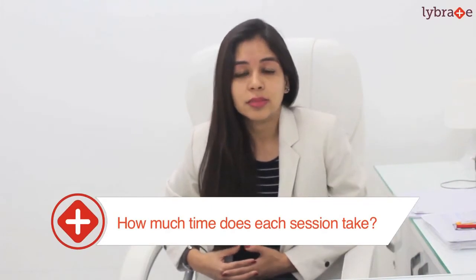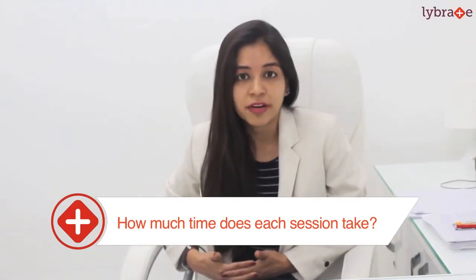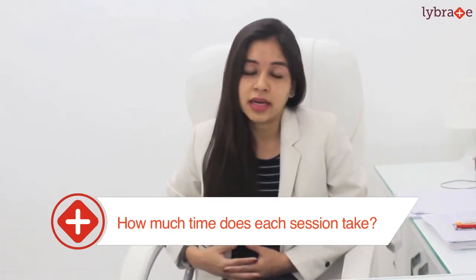Now, how much time does each session take? That depends upon the area. If you are getting the upper lips done it hardly takes 5 minutes, underarms 5 minutes, full arms might take half an hour, and full body takes around 2 to 3 hours per session.